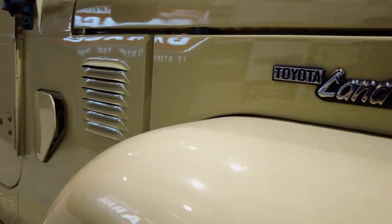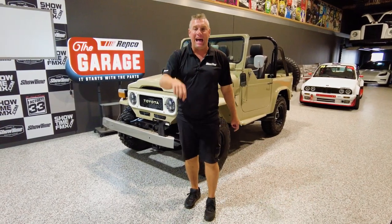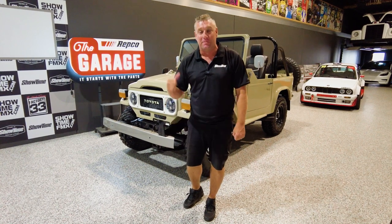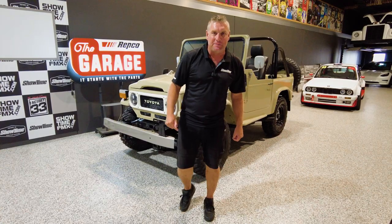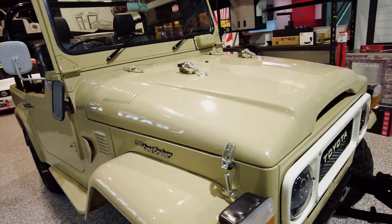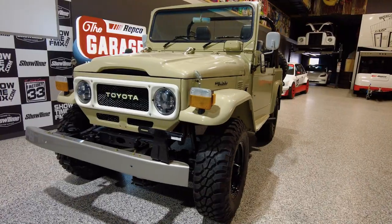Hey guys, Gary Reid from Showtime here and our first project car for 2023 to add to the Repco fleet is this awesome 350 Chev powered 1975 FJ40 Shorty. We went down to the Summernats, we saw this on a trade site, we could not resist it.